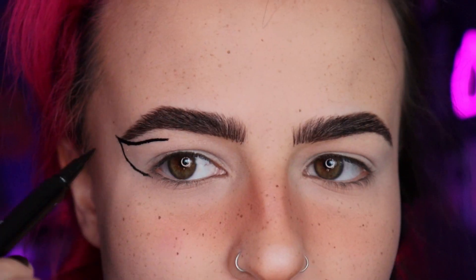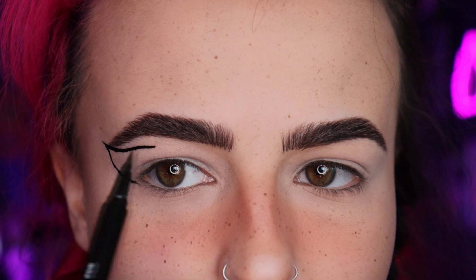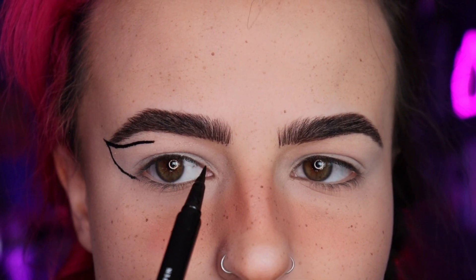By going kind of underneath my bottom lash line it's gonna make the bottom wings easier to connect. This is our main top line for the wing, so I'm going to start bringing that in to where I want it. I don't think I'm going to go past right here because I don't want it to get too lost in my hood — but we'll see.